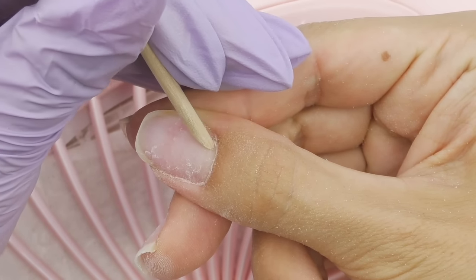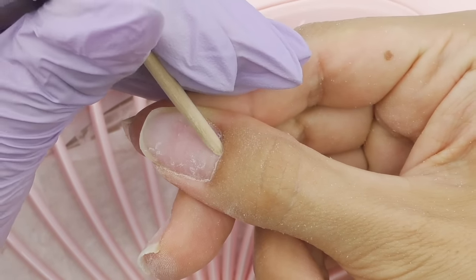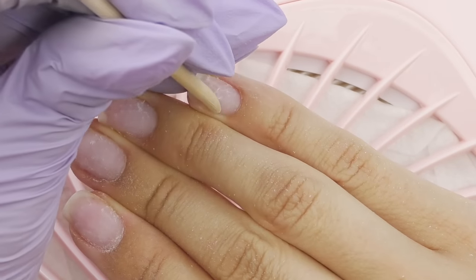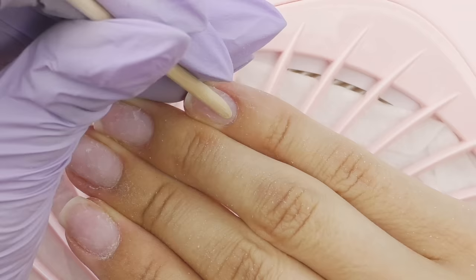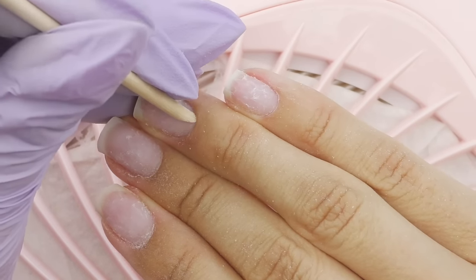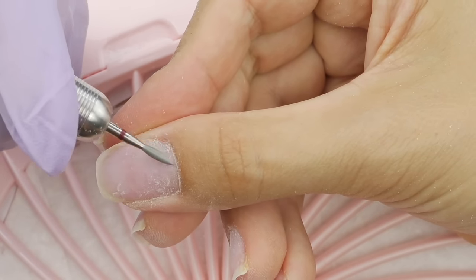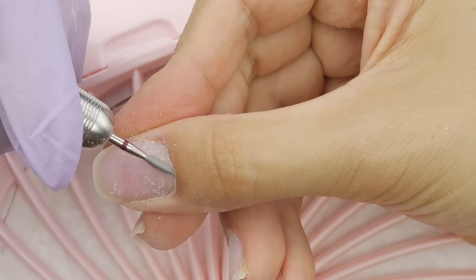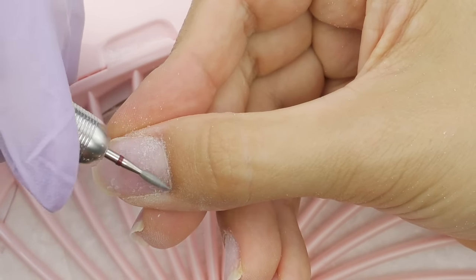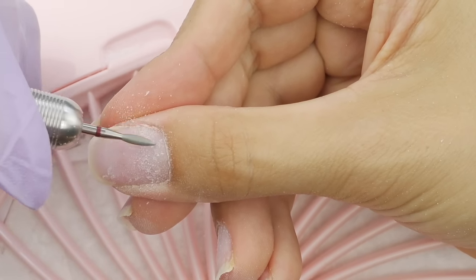After product removal, it's time to do the prep. I'm pushing back the cuticles with an orange wood stick. Even though I've been doing my nails for a very long time, it still feels less comfortable using my non-dominant hand. Deep powder is one of the easiest ways to do overlay, but it's still important to do the prep — it doesn't matter what you're about to do.